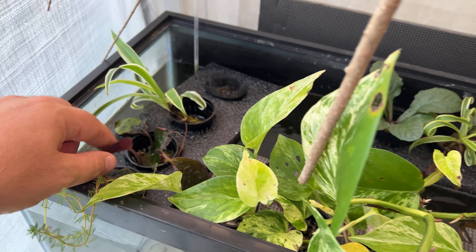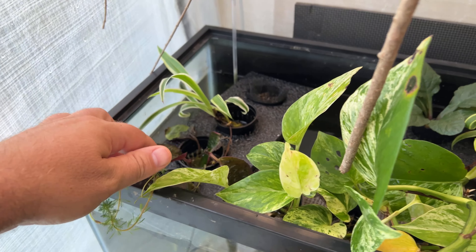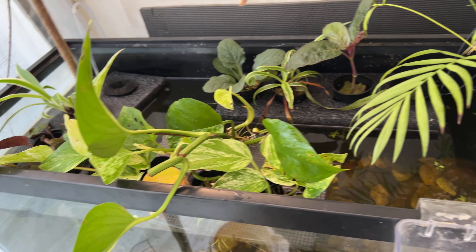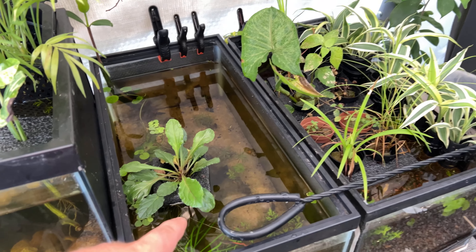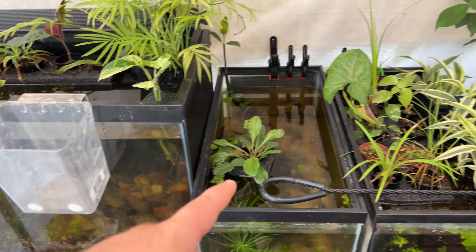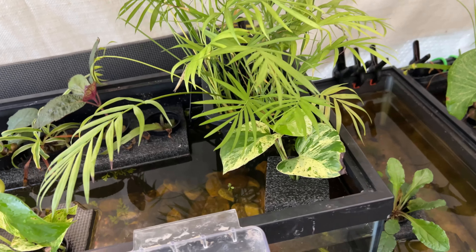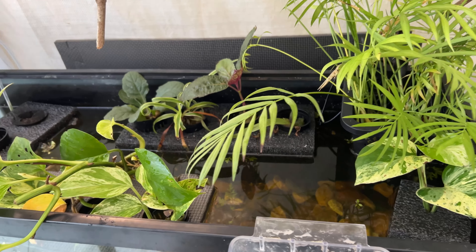That was the purple waffle plant, a Hemographis exotica, and they were in this little 10-gallon tank. I had to move them over because they just weren't getting enough airflow in here. And it's a humid time of year anyway, but especially out here in the greenhouse.